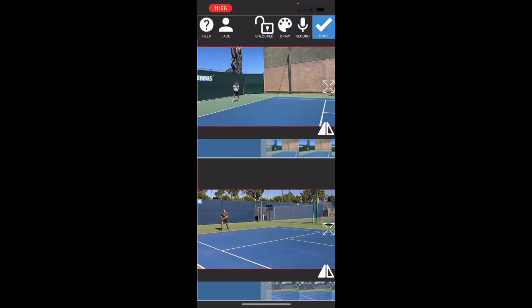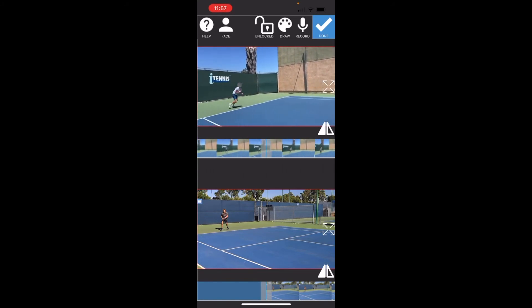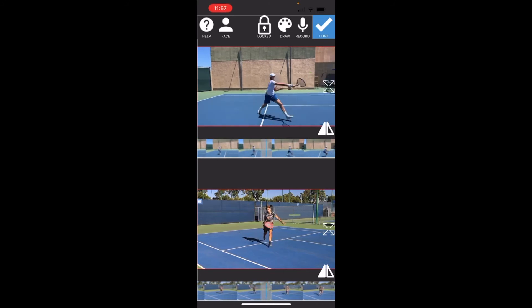What we're trying to do here is line up the strokes. We're just going to skip through until we see that they're in a similar position. We want to compare these strokes from the point where they're at the net, so we'll find that point. Now that they're lined up, let's take a look at the volley.